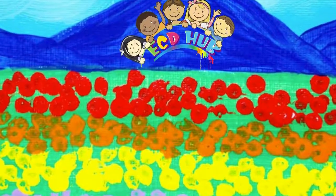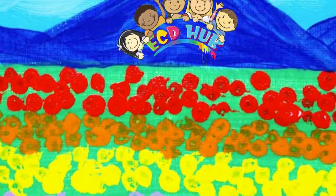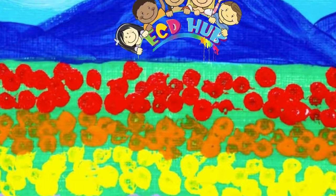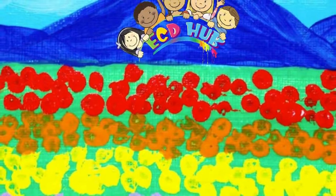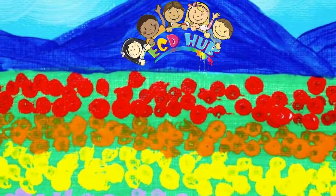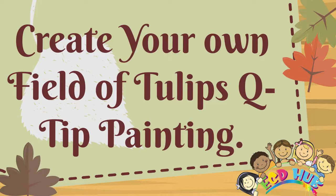This field of tulips q-tip painting is such a fun art project for children to create. Painting with q-tips makes creating beautiful fields of tulips so easy to do. It is a great motor skills activity and a wonderful technique for all children to explore. Learn to paint super flowers using cotton swab q-tips, because painting with cotton swabs is more comfortable and easy. Now create your own field of tulips q-tip painting!